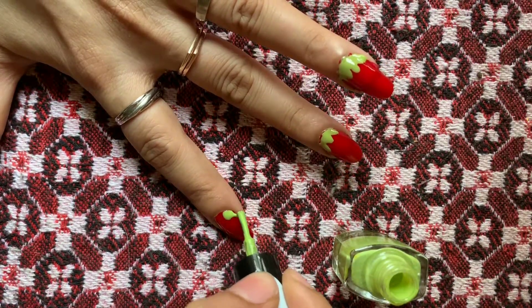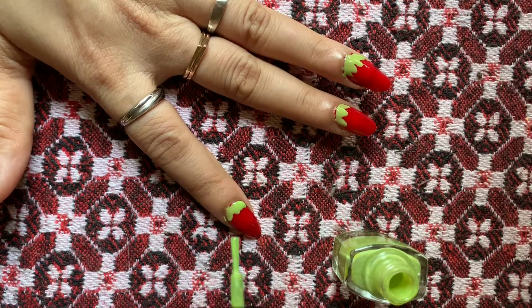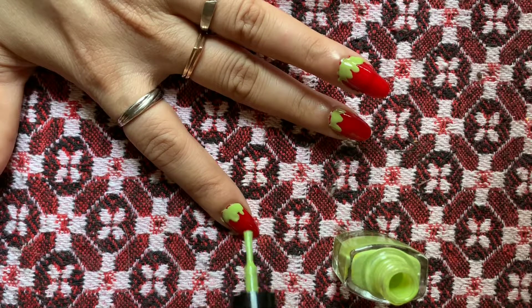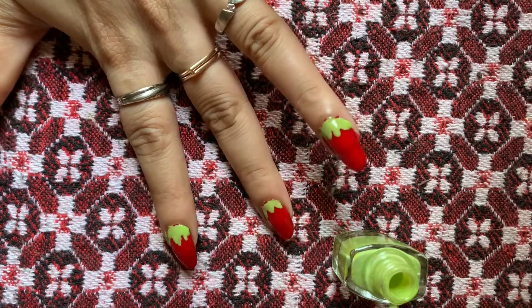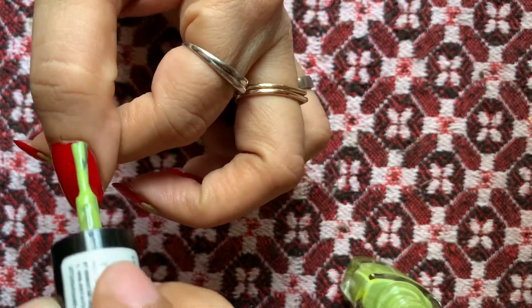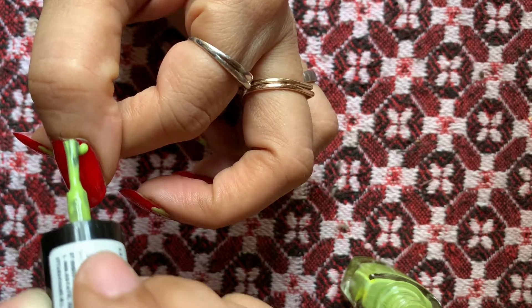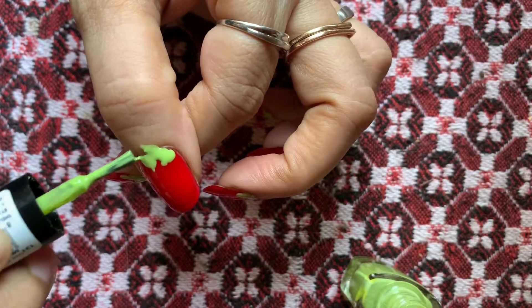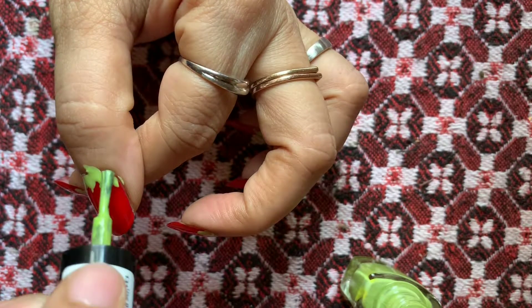But the fourth one is again a mess. Not bad — yeah, it's fine. The fifth one is slightly more messy, but no worries. Once it's semi-dry we can do all the modifications and beautification for the nail paint, so that's fine.